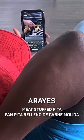So I'm on Instagram the other day when I came across these crispy meat stuffed pitas called Arias. They look super easy and delicious and I immediately had to try them.